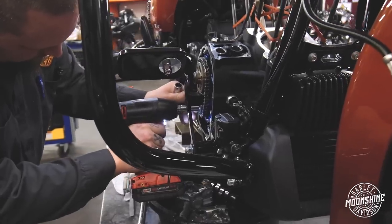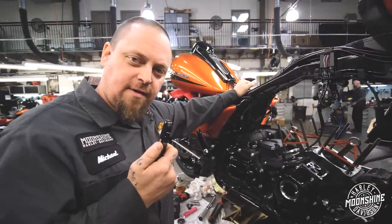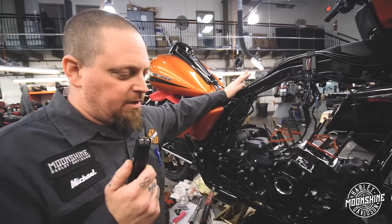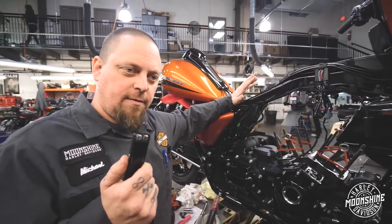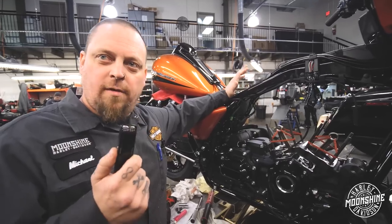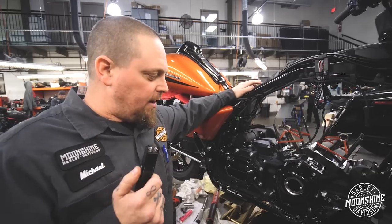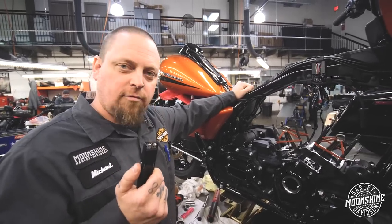Now that we have the cam compartment all closed up, I can start working on our high-performance S&S precision lifters. S&S used to have a few different lifter combinations, and they consolidated some of them and made a new lifter called the precision lifter. It's basically a limited-travel high-performance lifter without the guesswork of which lifters you actually need. They are still the same S&S quality — lifters we use on several of our builds.